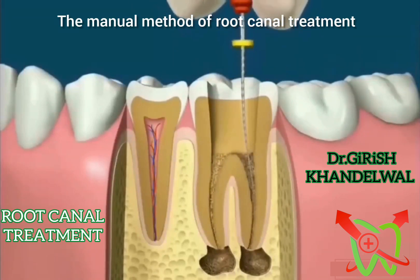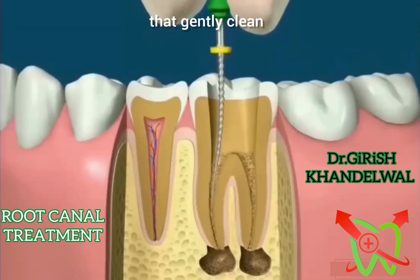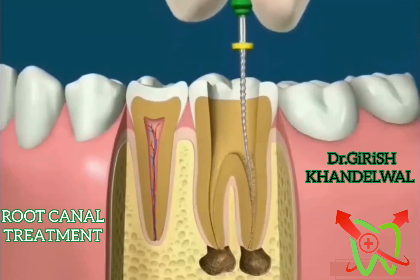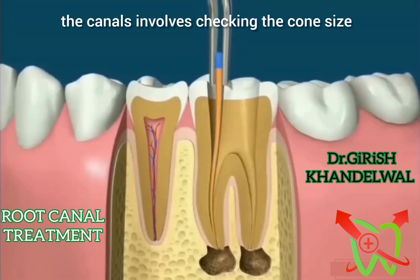The manual method of root canal treatment involves using increasing file sizes that gently clean and shape these canals. A tooth may have one or more canals. Using the manual treatment method, filling the canals involves checking the cone size.